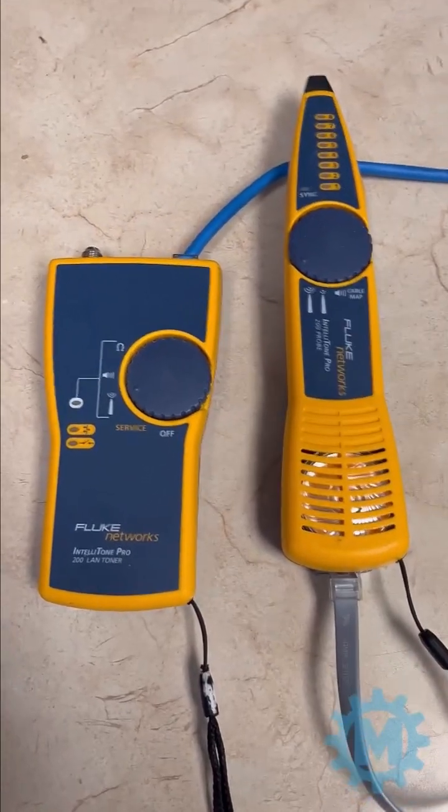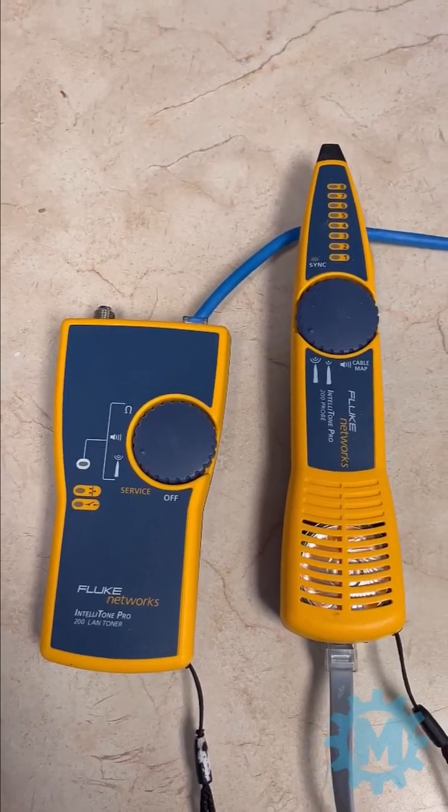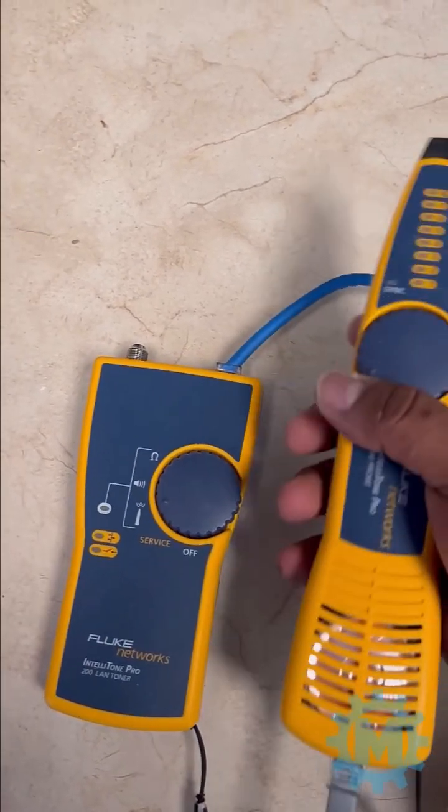The last sound I will go over is when a cable is terminated into the wrong slot.